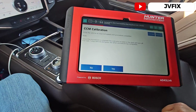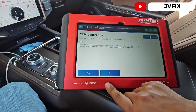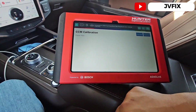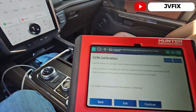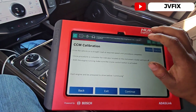It says to drive the vehicle at the required speed so that once the procedure is complete, the indicator on the dash will turn off. We press yes — but actually we have to drive it, so we have to start over. This calibration is actually called a dynamic calibration.